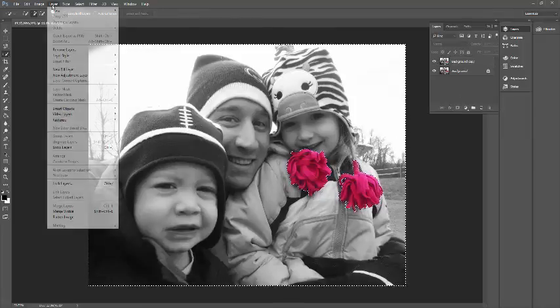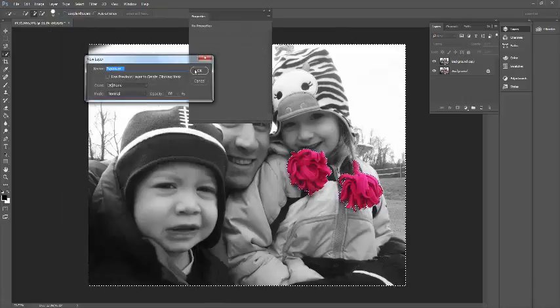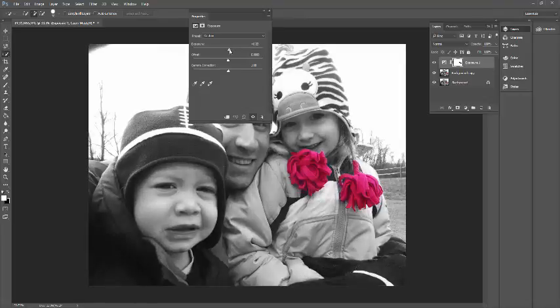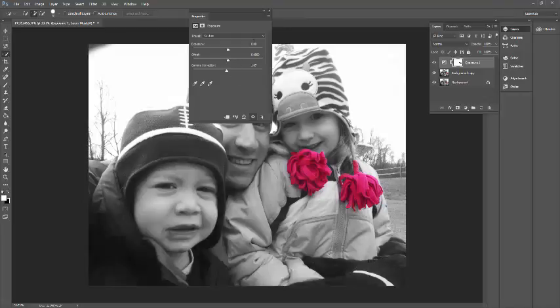I'm also going to make an adjustment layer and talk about the Exposure settings here. You have the slider bars — as you back it off or increase, you can see what you're actually doing. I'm going to leave the exposure pretty close. For gamma correction, I'm going to slide it this way — that actually helps take out some of the shadows around the hoods. I'm going to leave that pretty even.